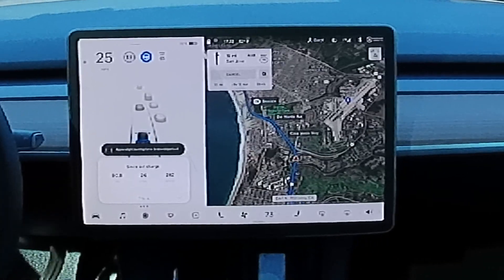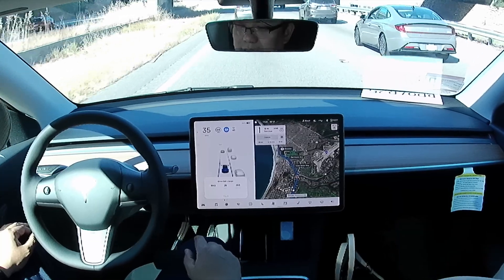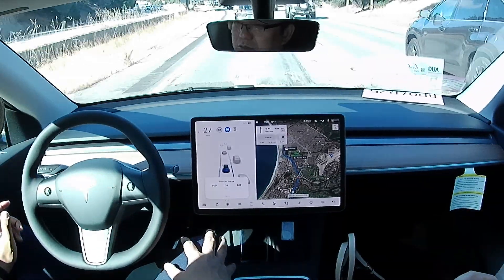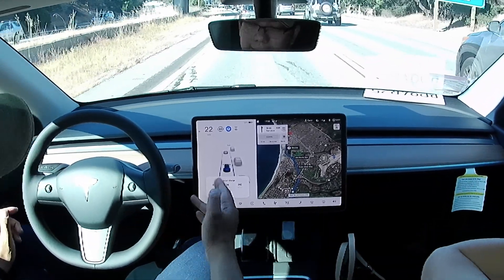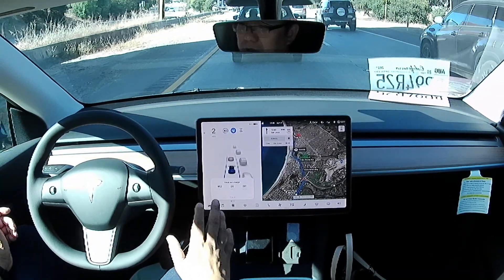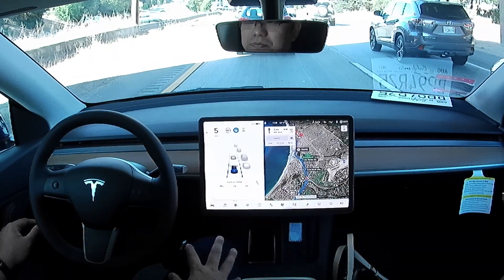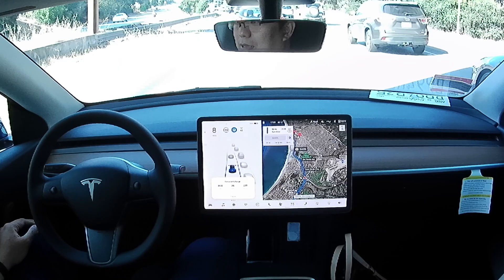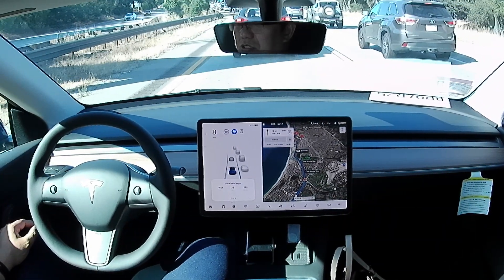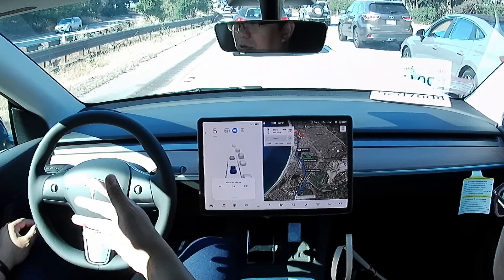Right now the car is telling me to put pressure on the steering wheel because it didn't detect my hand. So I just put my hand for a couple of seconds, apply a little bit of pressure, and the warning disappeared. The car just wants to make sure that you're still awake and paying attention on the road. Also, the interior camera — Elon Musk just enabled it to monitor whether you are paying attention on the road or if you're asleep.